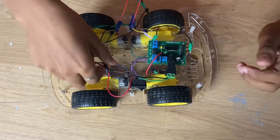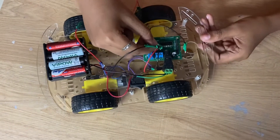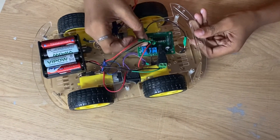Now take another wire of the motor and connect the minus to the plus and the plus to the minus.